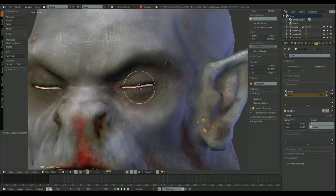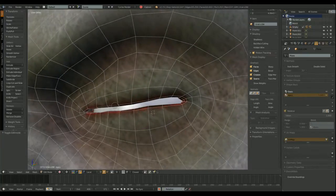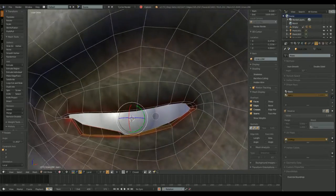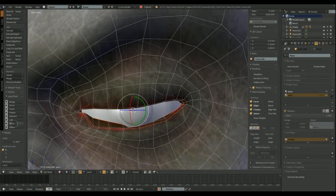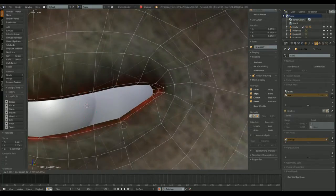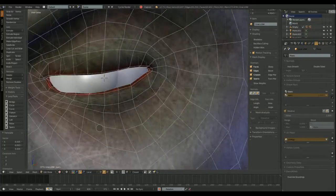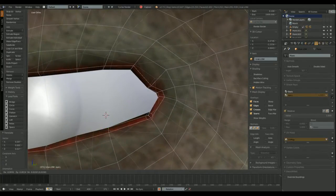First thing to do is to create the base shape key, and the second one. I'm using the snap to object option to place the 3D cursor in the center of the left eye. This shape key will contain the open left eye. Every shape key can be mixed with the original shape so we can animate the transition from close to full open eye. I'm using the 3D cursor as a pivot point to rotate the eyelid vertices, but I still need to move some of them one by one.